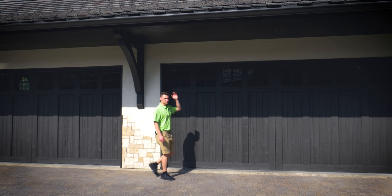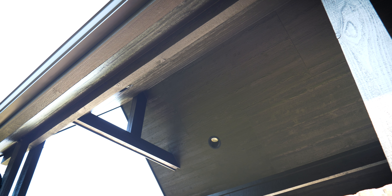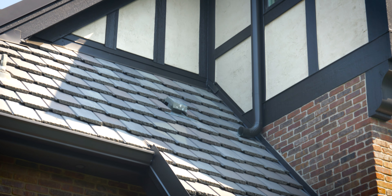We also had the opportunity to recoat all the soffit underneath here, as well as put a new coat on top of all the gutters and downspouts around the house to give them a new custom finish.